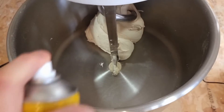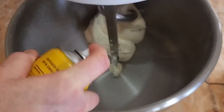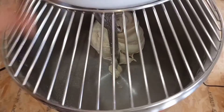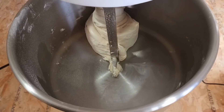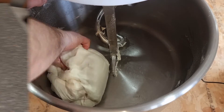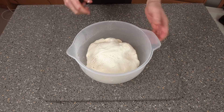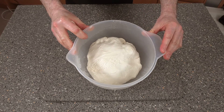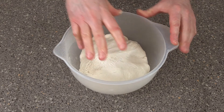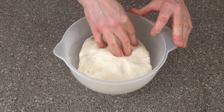Dough's ready. Just spray around the machine bowl with some oil — it just helps for it to come out easier. Just mold it into a bit of a ball and that'll be fine. We need to be proving this now for around about 20 minutes. Because it's got improver in it, this will be faster.